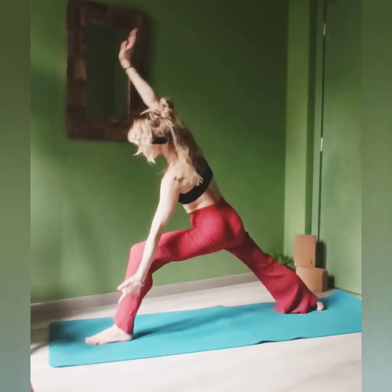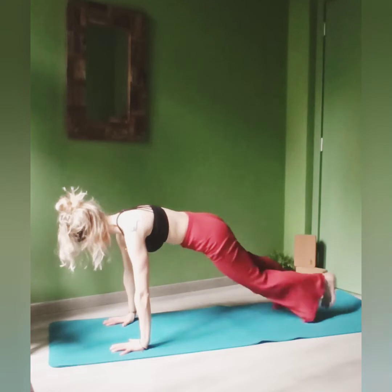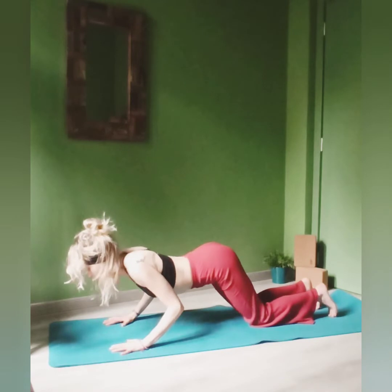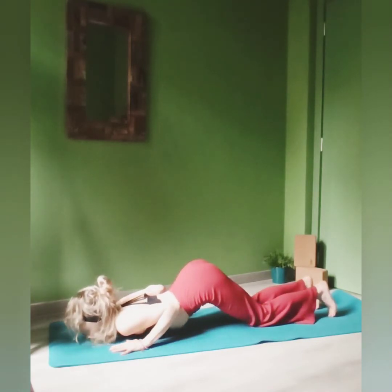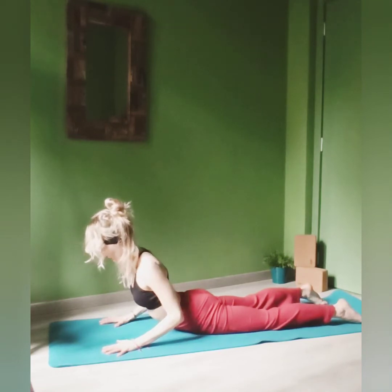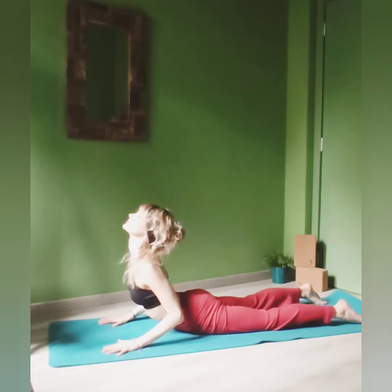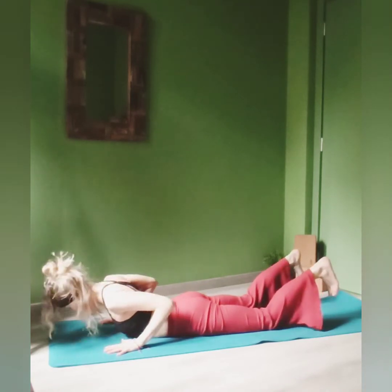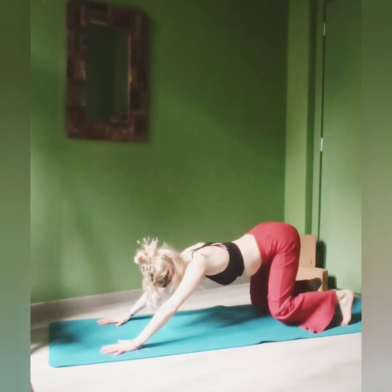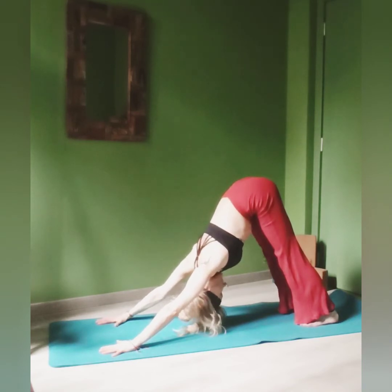Exhale, place your hands back onto your mat and go for your plank pose. Navel towards the spine. Drop the knees, the chest, your chin and slide forward. Keep the elbows bent and lift up the chest for your first upward-facing dog or your cobra pose. Tuck your toes, shift the weight back. Bring your tailbone up towards the sky, lengthen the spine.